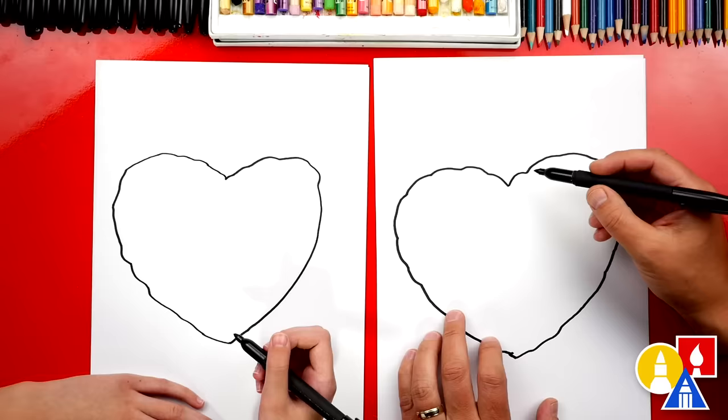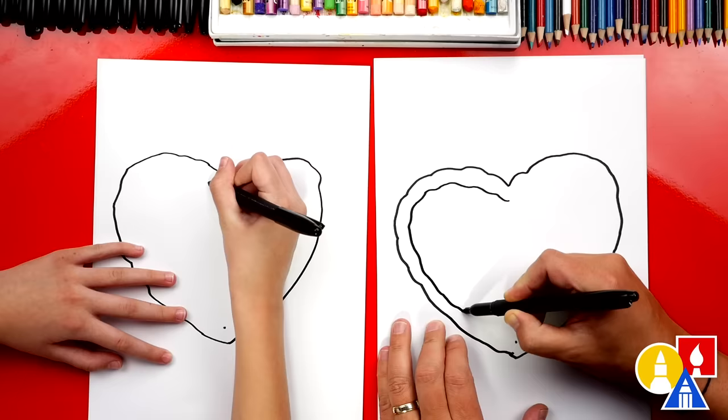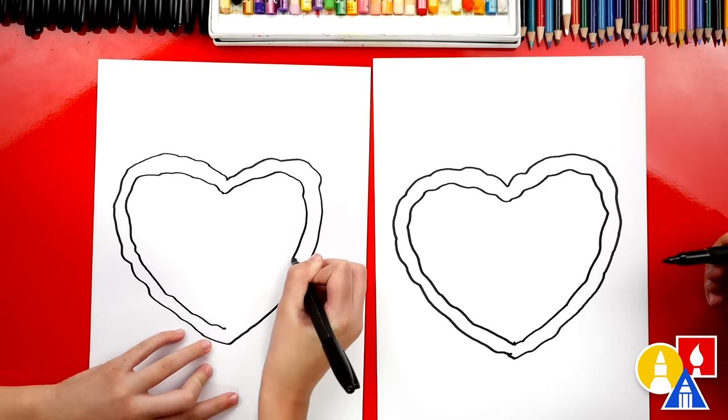Now let's draw the inside of our crust line. I'm going to add another point just below and another point inside down here. Then we can draw another bumpy line, going around on the inside like that down to the point. That makes it a little bit easier when you have a guideline that you're going around and trying to follow. Now let's do the same thing on the other side — make it bumpy on the inside. Maybe this is stuffed crust, so there's a lot of extra cheese inside. I love that type of pizza.